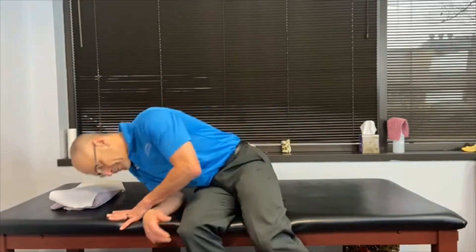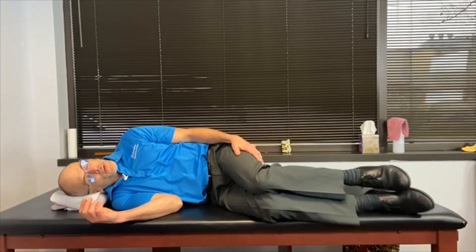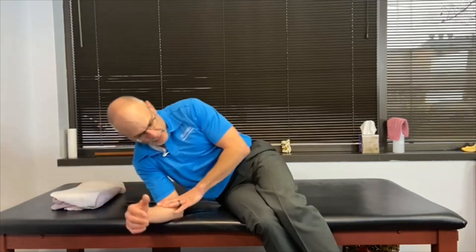We're going to let our feet come off the bed, and then we can kind of push ourselves up, and then we're going to give ourselves a second to get going.